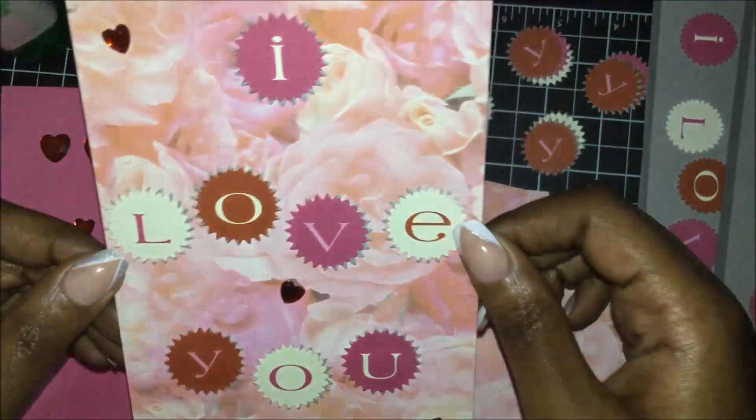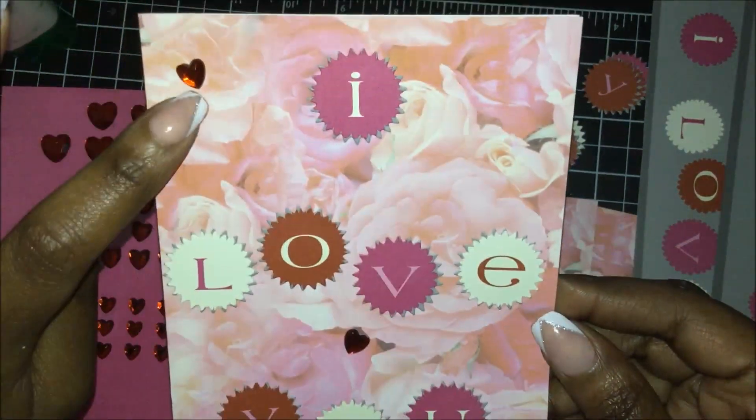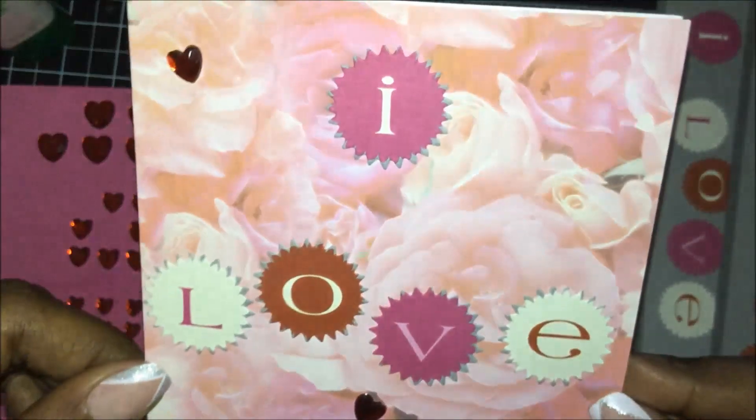And I created this card — it's an 'I Love You' card — just using a pre-made blank card, and I just added some heart rhinestones, or some heart bling.